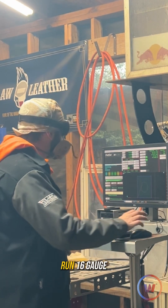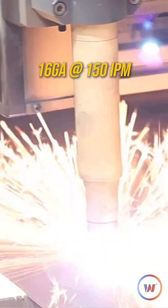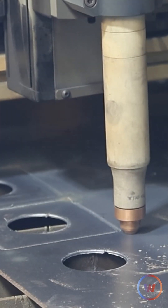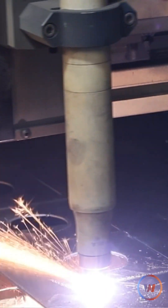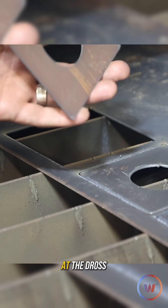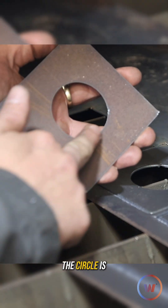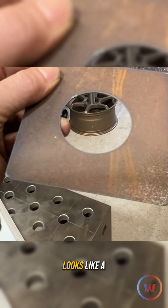Now we're going to run 16 gauge. So we cut this first one here at kind of more optimal speeds. We can look at the dross on this one — that looks really good. We got some little schmutz in the corners here. The circle is clean as can be. A little bit of dross in the corners there. Looks like a really nice cut.